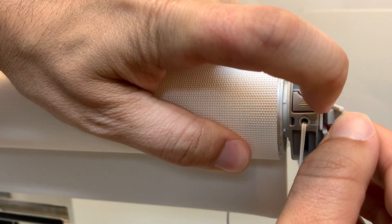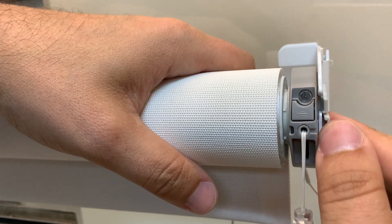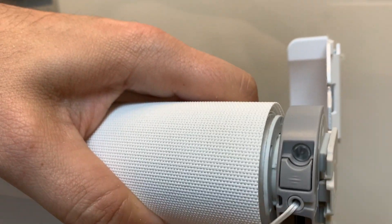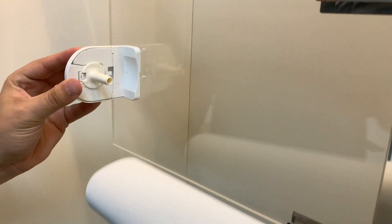You can see the piece that gets in and locks it in. To take it out, you pull the clip out this way and slide the motor out. Then you come over to the other side and slide the shade out.